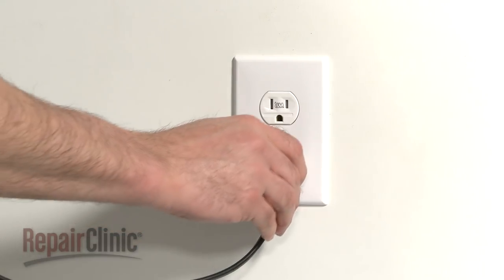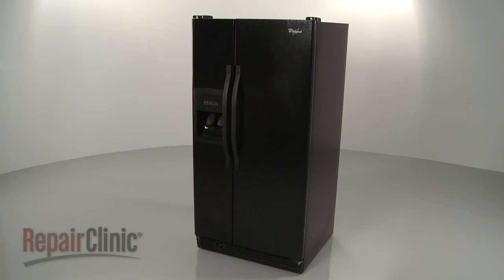You're now ready to plug the power cord back in and confirm that the refrigerator is functioning properly.